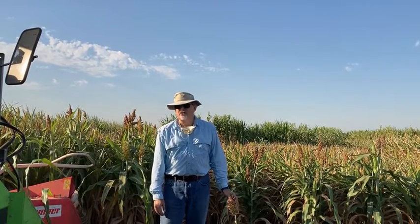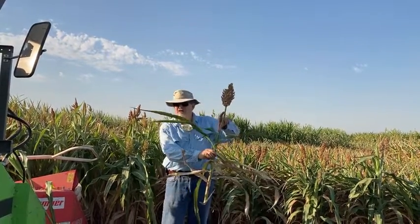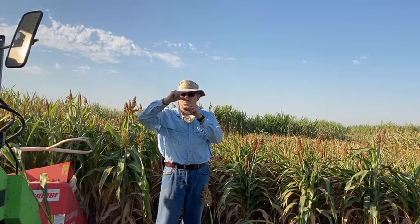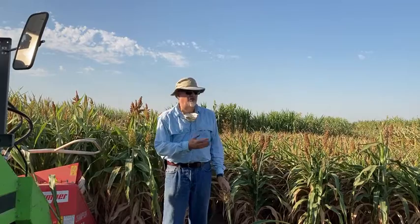We found another trait called the brachitic gene. In sorghum, sorghum typically has long internodes — that's the space between where one leaf starts and the next, and they'll typically be pretty long on forage sorghum. Well, this brachitic gene actually causes the internodes to get smaller. So you get more of these internodes — instead of being long in between internodes, you shrink them down, and that gives more stability and strength to the stem, and you get a lot less lodging. So you'll see some of that in these forages as well.